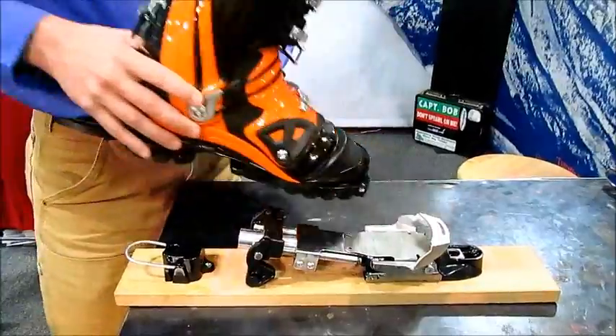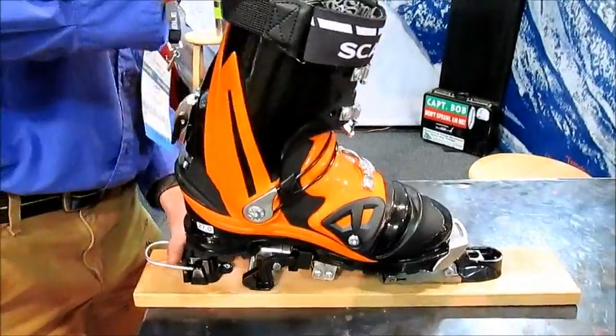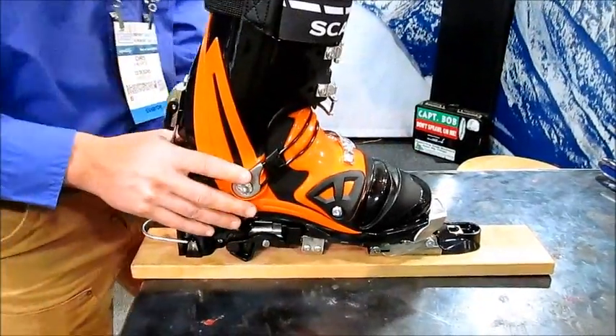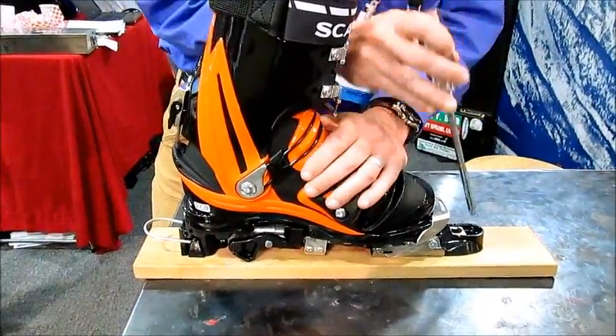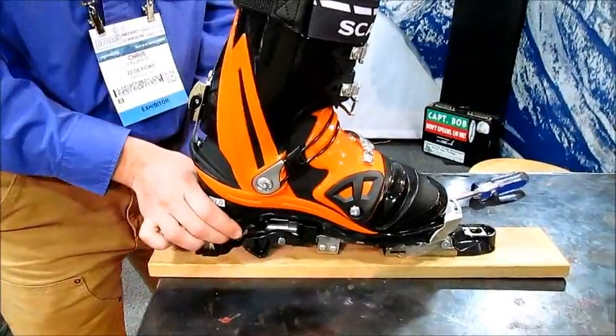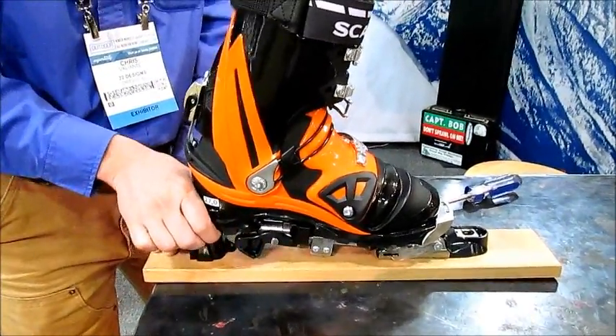We'll go ahead and step in here — bam, you're in. There's free pivot. Put it in ski mode, and you can see it's got resistance on the heel right off the bat — there's no dead spot there.